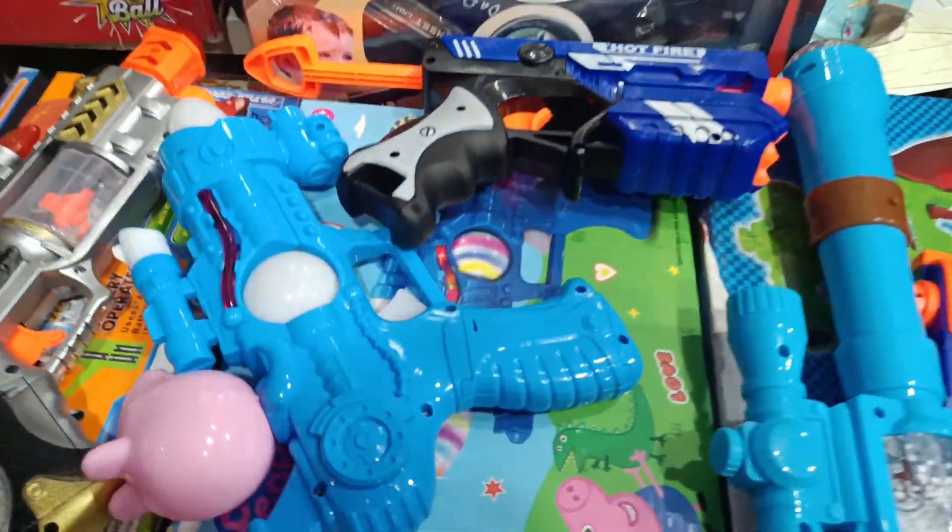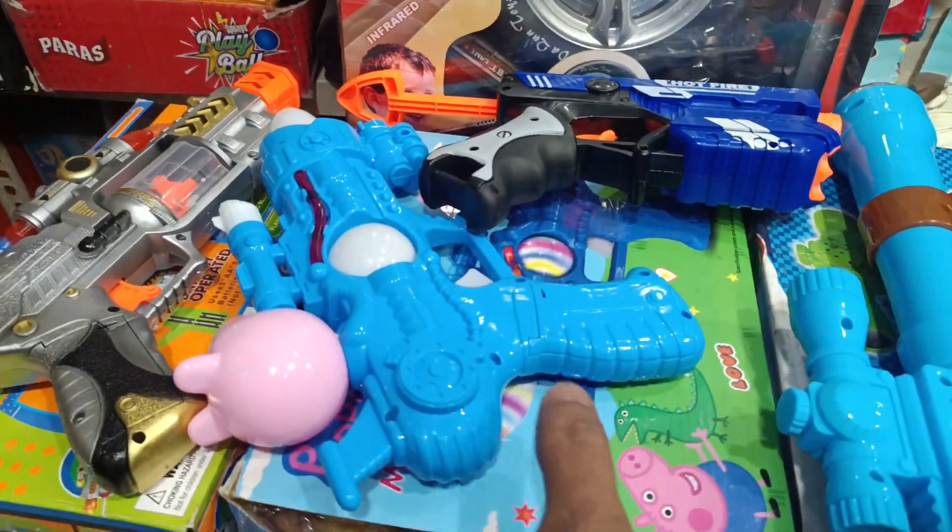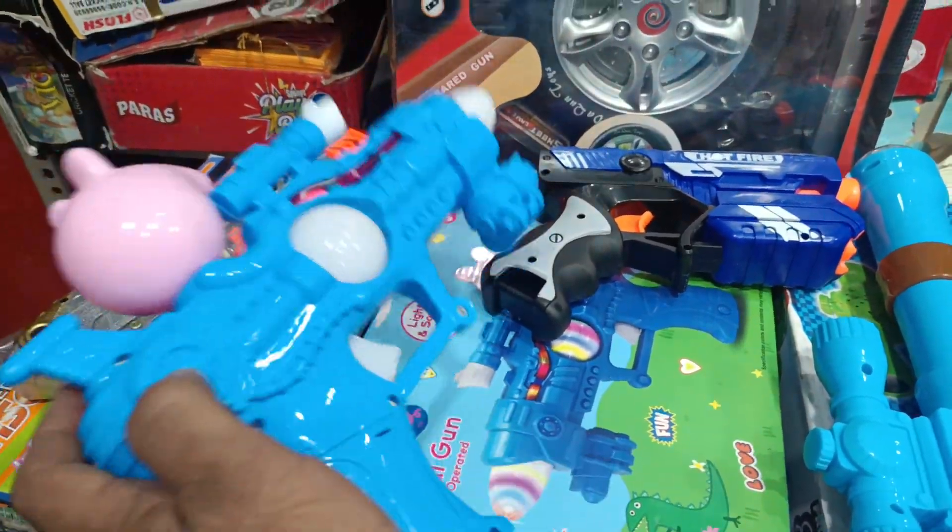Hello friends, today I am brought to you guns and toy guns. You can see that there are many guns. Like this gun, we call this paper gun.